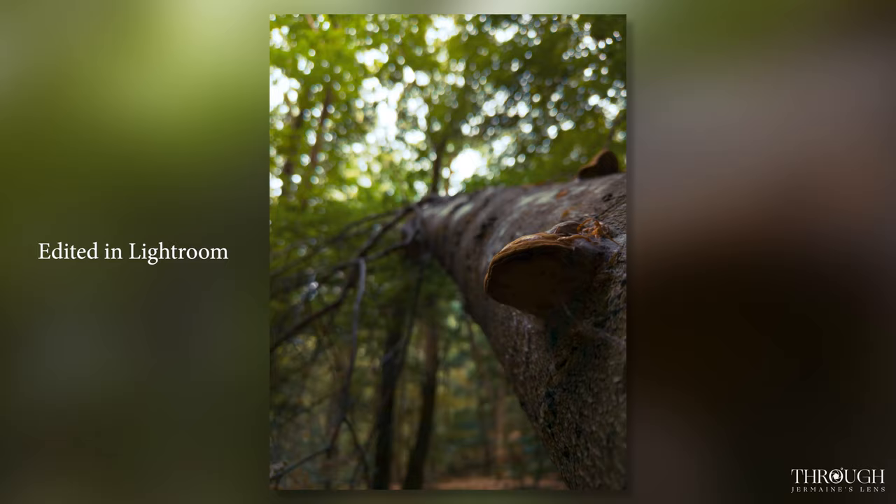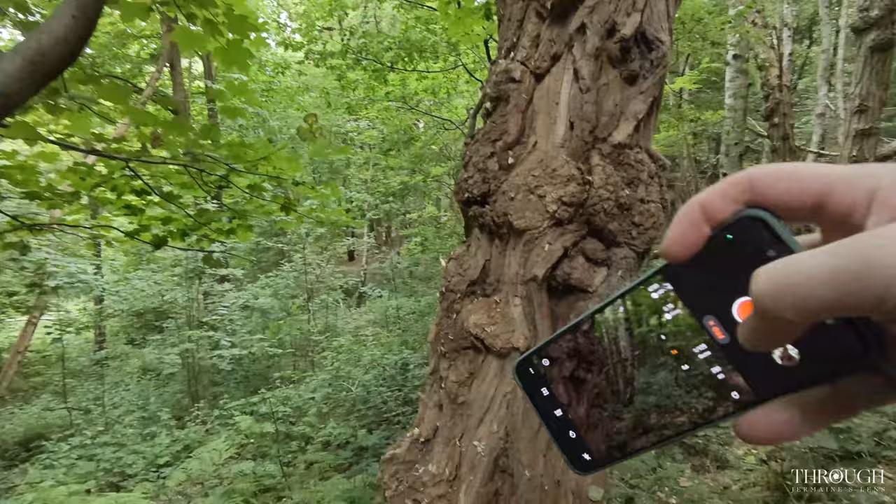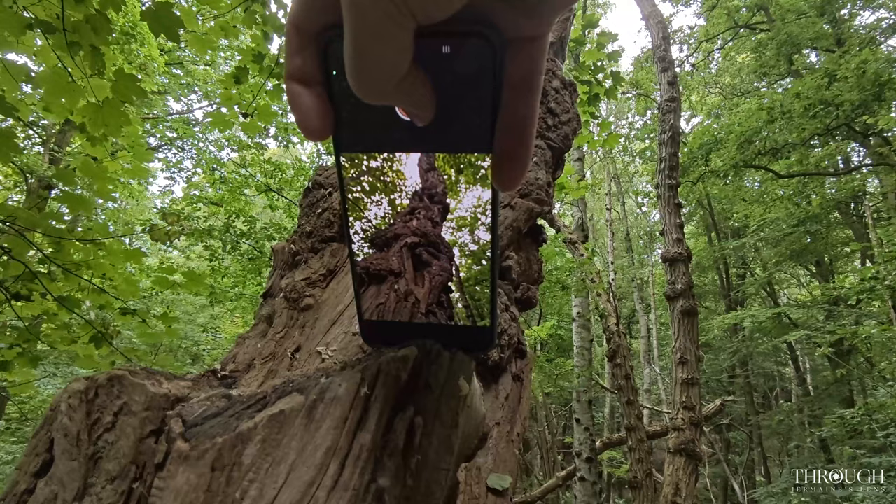This tree has a very unique character to it compared to the trees around it — mostly a lot of smooth trees around here. So potentially just play a little bit around with the angle of it to capture details, maybe a little bit of depth.